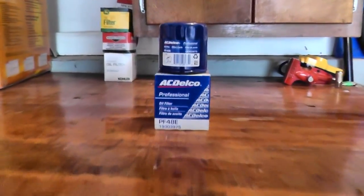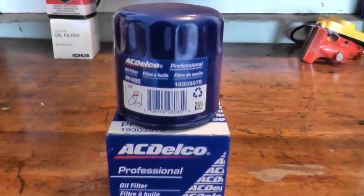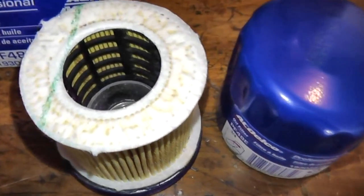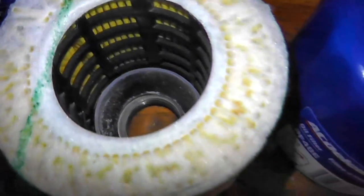Today we'll be looking at something that many of you have requested: an AC Delco Professional Series oil filter. You can purchase one of these on Amazon for less than four dollars — in this case, three dollars and eighty-eight cents. This runs in your big GM motors: Camaro SS's, big Tahoe engines, Corvettes, things along those lines. We do have the Walmart Supertech filters coming up next, and we'll keep adding to the list.